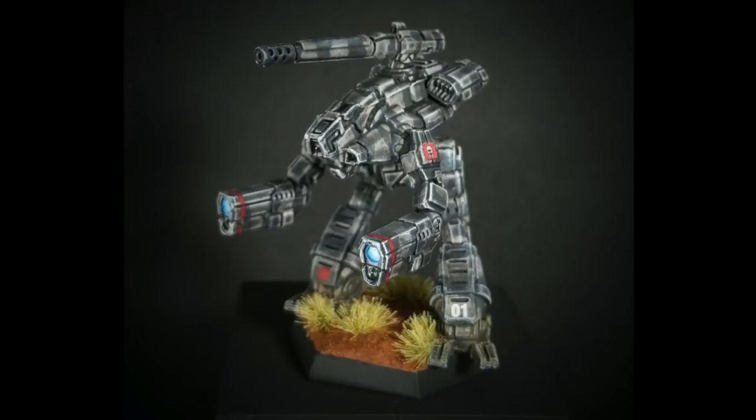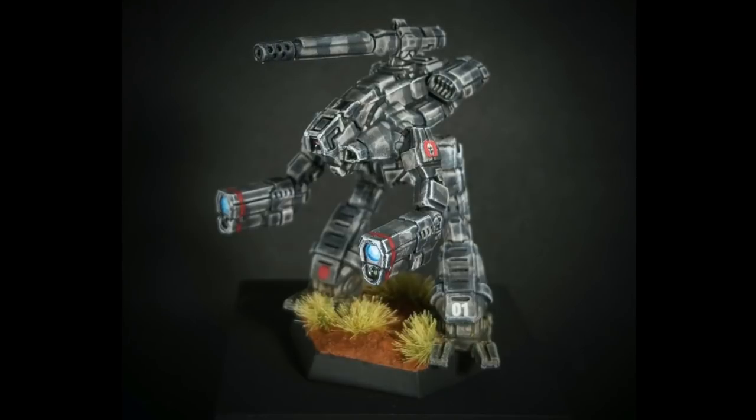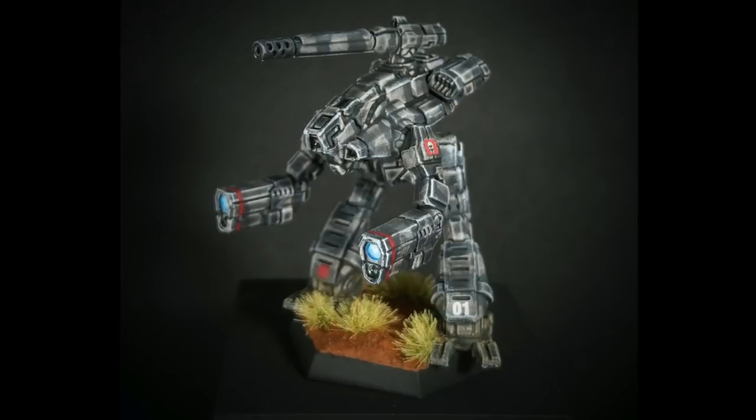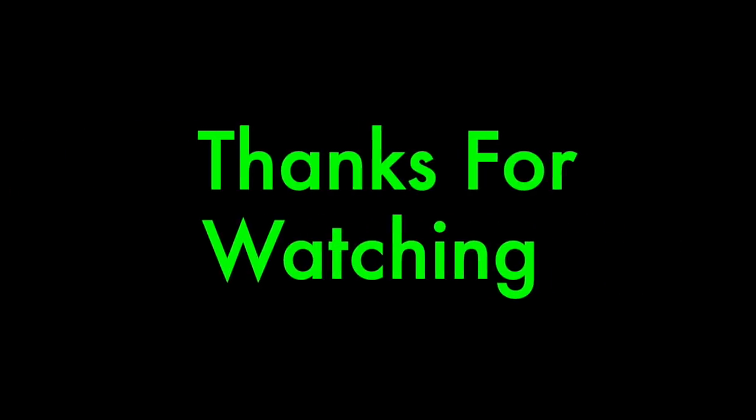We certainly hope you enjoyed this video. Please subscribe and leave your questions or comments below. Follow us on Facebook at BattletechCamoSpecsOnline. Thank you for watching and we'll see you next time. Heat critical. Shutdown imminent. Time for Pop-Tarts.